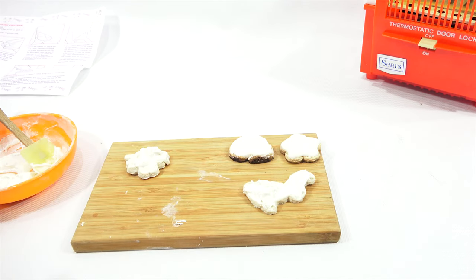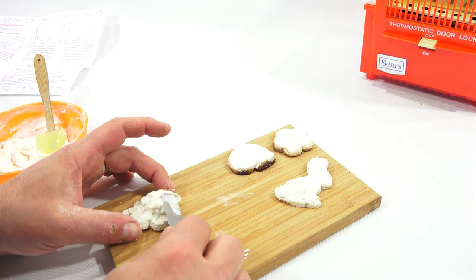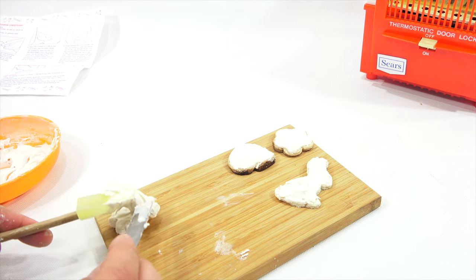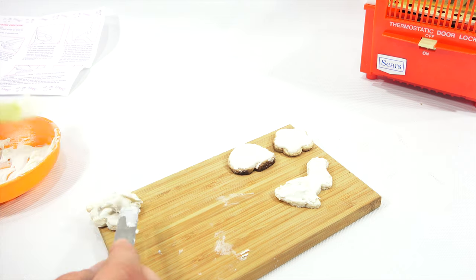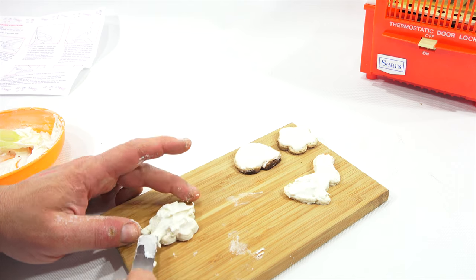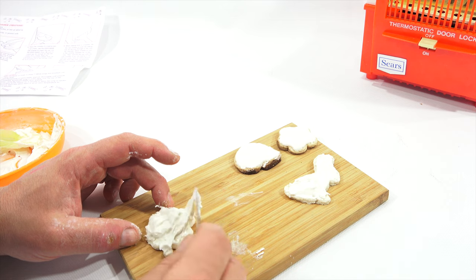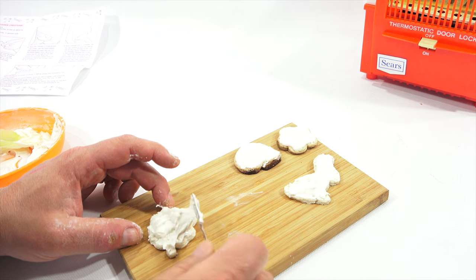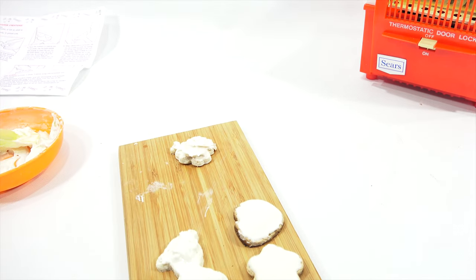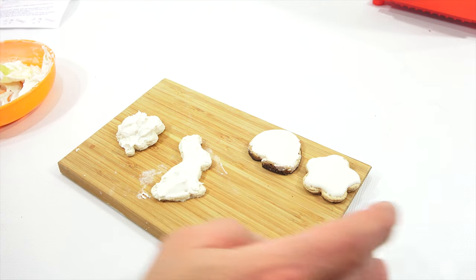He's got some furry character there. We might as well just do this one up the best we can. Marshmallow fluff — that's what it was. Remember marshmallow fluff? Does anybody still eat marshmallow fluff? I liked it with peanut butter. That one looks just absolutely beautiful. We've got some good dimension on that one. I've got two perfectly nice looking cookies, and then two — cookies with character, we'll call them.